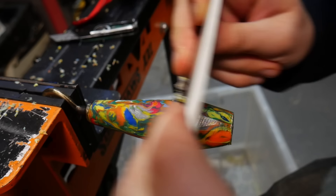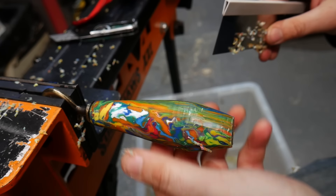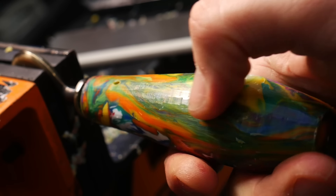We always try to avoid sanding plastic, as the fine particles tend to go everywhere — they're really hard to collect and even harder to reuse. So we just used a card scraper to take off the last of the saw marks.